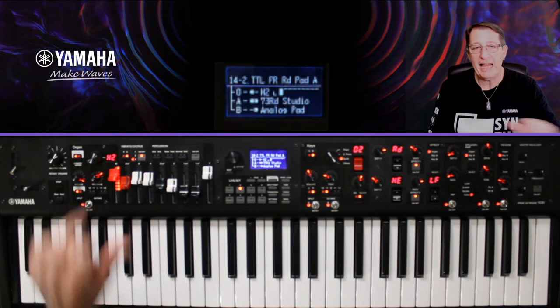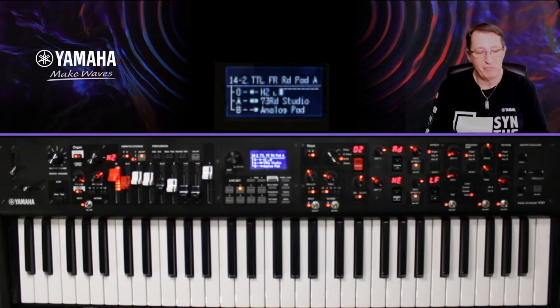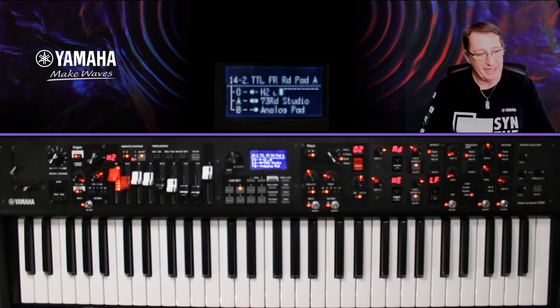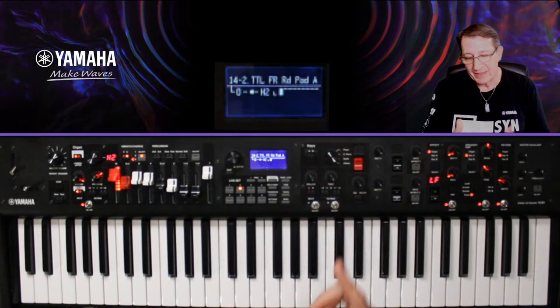Autre chose : j'ai mis un peu de pre-drive sur mon son d'orgue. C'est très important, le pre-drive — il rajoute du grain, du gras. On peut aussi bouger les octaves ici, mais je ne vais pas rentrer dans ces réglages dans ce live set. Pour avoir ce son de basse, j'ai activé les effets — c'est là où le YC a une flexibilité intéressante au niveau des effets.